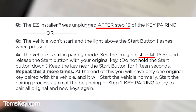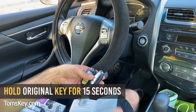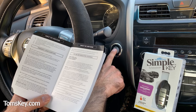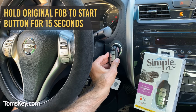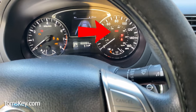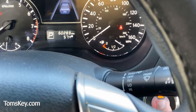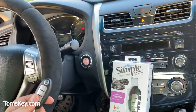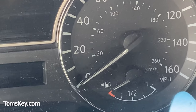Programming Nissan key fobs starts by erasing all fobs, and sometimes things go wrong leaving you with no working fobs. Take a deep breath — there's an easy fix. Depending on whether you got stuck at step 13 or step 14, follow the FAQ procedure. In our case, we hold the original key on the start button for 15 seconds and repeat this three times, watching for the security light. The screen reads 'key registration complete,' and we can start over at step one.